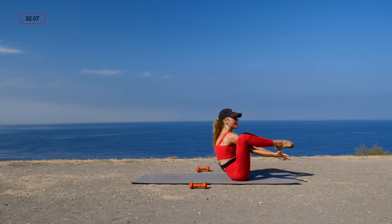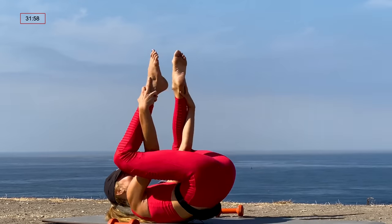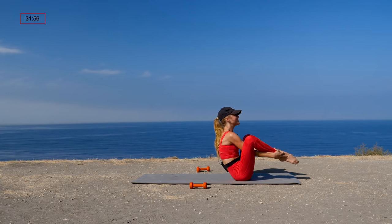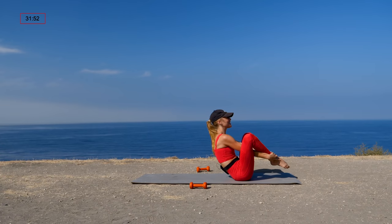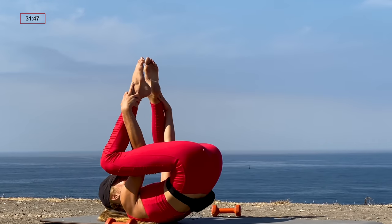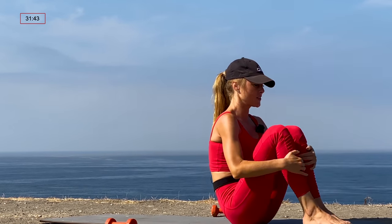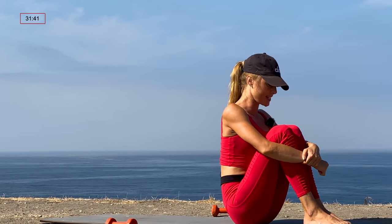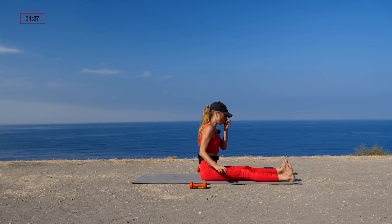We're going right into seal — five rounds. Take the arms, thread them inside of the legs, wrap them around, and grab your ankles. You'll take three claps with the feet: rock back, one two three; rock up, one two three. Four more, three more, two more, last one — rock back, one two three, rock up, one two three. Good job! Close your legs, hug the knees into the chest, then scoot your hips back and set up for saw.